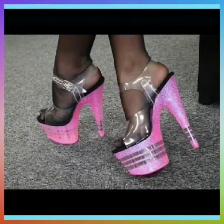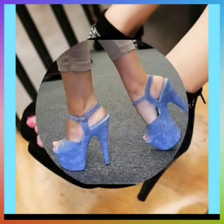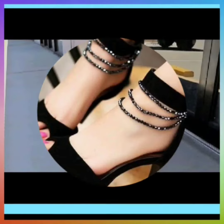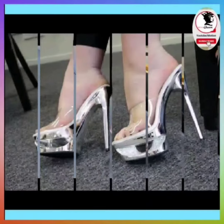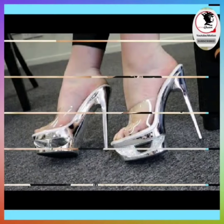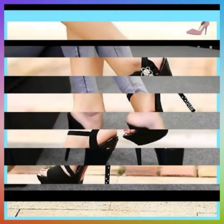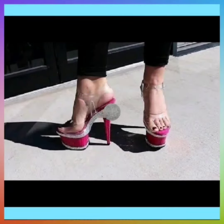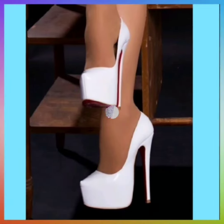This is a pink and transparent combination, and this one is in jeans material — it looks very nice. This one is in black color and it also looks very nice. This is a very nice light gray type of color that looks really nice. And this one is also in black color — it looks really beautiful.